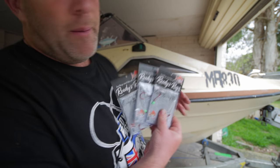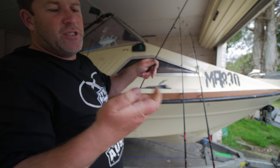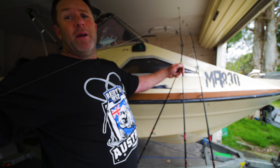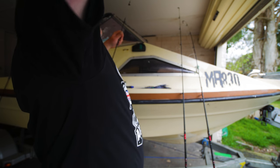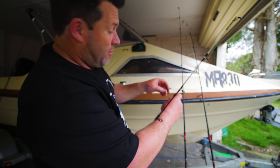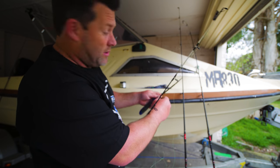We're going to rig one of these pre-tied rigs up onto a rod because we're going fishing tomorrow. I've had this knot on for two trips now so I'm going to change the knot on this swivel, pull off about a meter or two meters of line, and get some fresh line onto the new knots so we don't lose the fish — especially this time of year when the big ones are lurking.